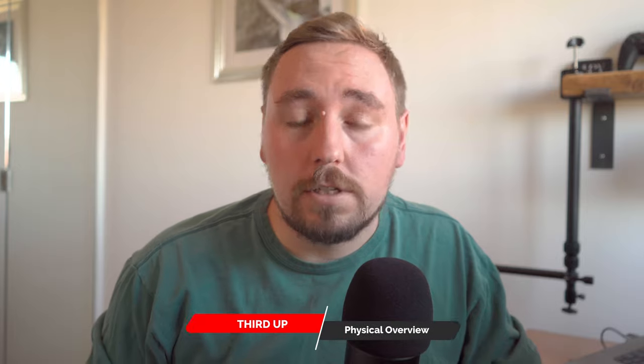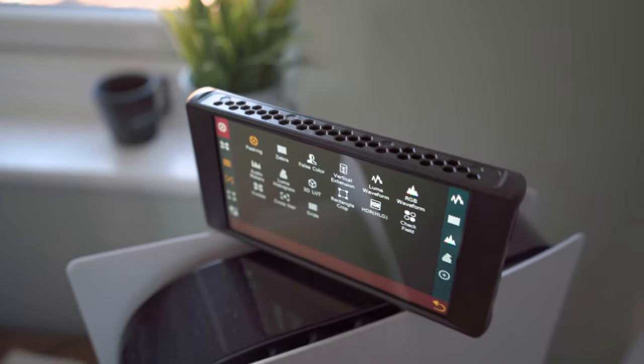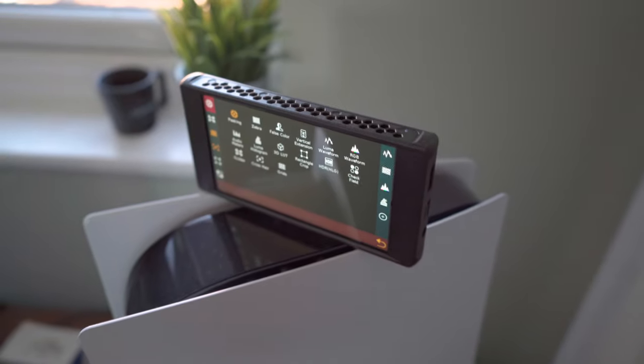Now let's shift our focus to the physical aspects of the Portkeys PT6. Its slim, lightweight design makes it incredibly portable, but you do have to put a battery on the back of it, which can also add some weight. The build quality is top-notch — it feels very sturdy in the hands and also attached to my camera.